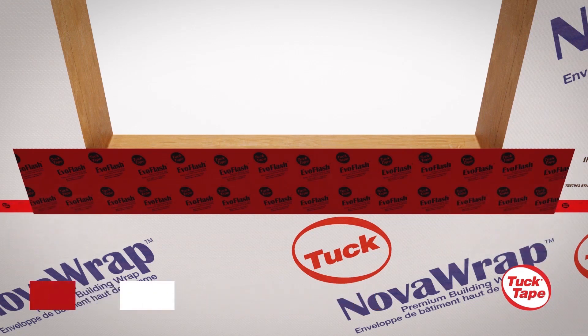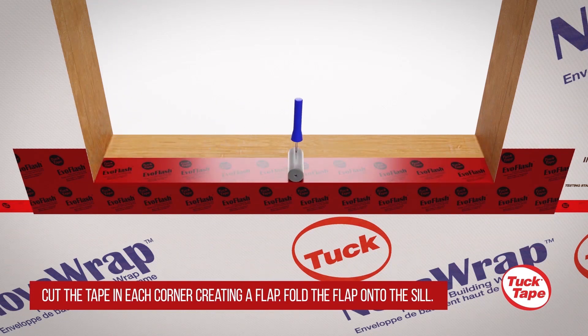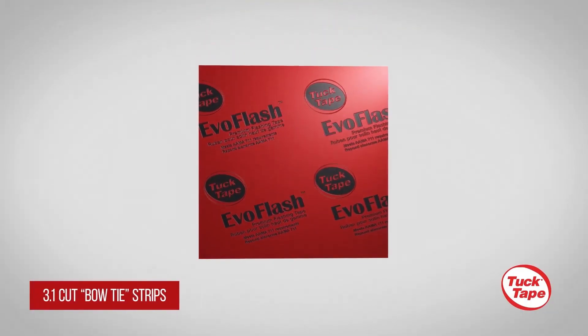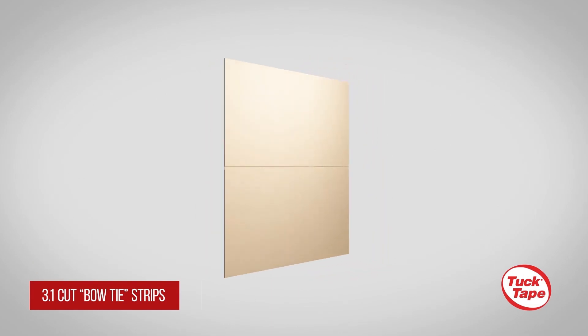Make a cut in each corner to create a flap. Fold it onto the sill and use a J-roller to firmly press. For full protection of the bottom corners, you will need to prepare two bowtie pieces of EvoFlash.